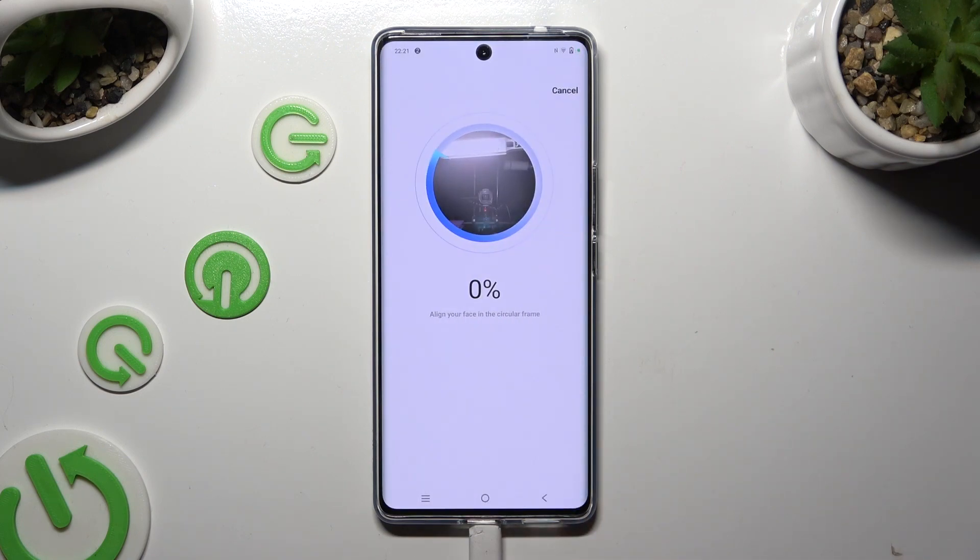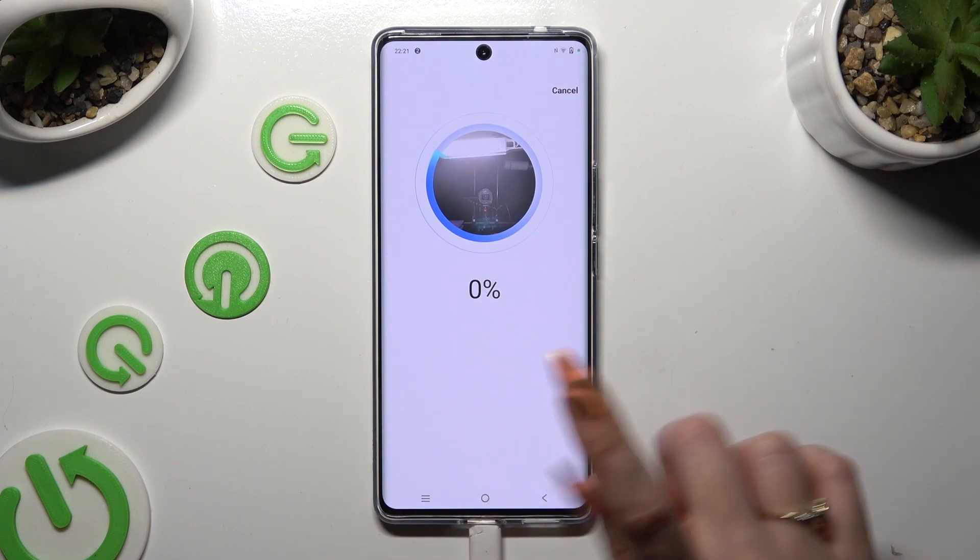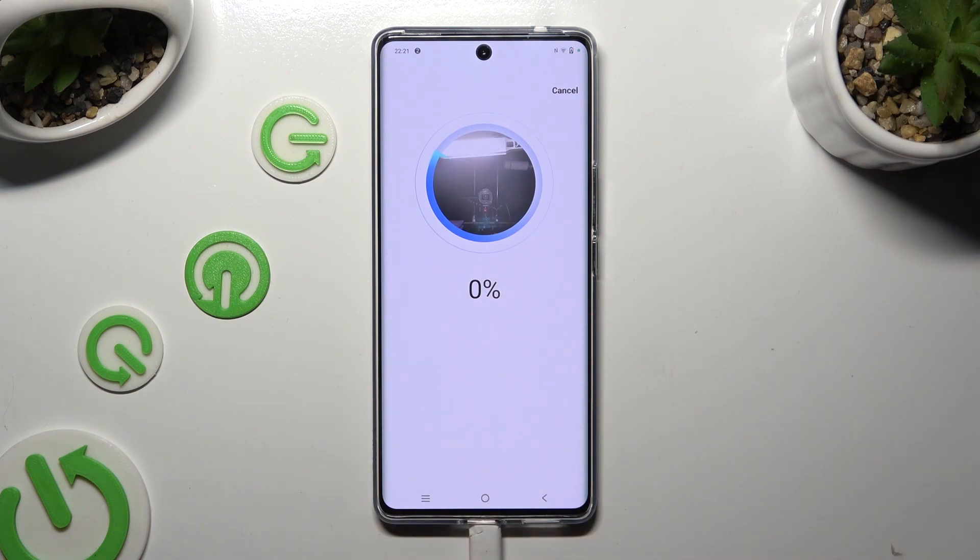Remember to keep your face in frame, follow all of those instructions and wait for the 100% mark.